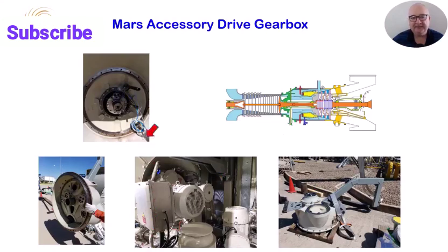Here we see the cable connections for all the gearbox and number one bearing instruments, such as vibration, NGP speed, gas producer thrust, and RTD monitoring the number one bearing and the thrust bearing.